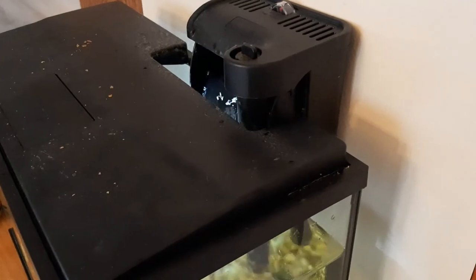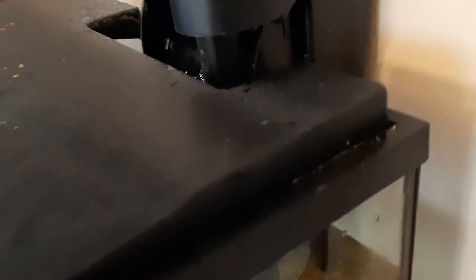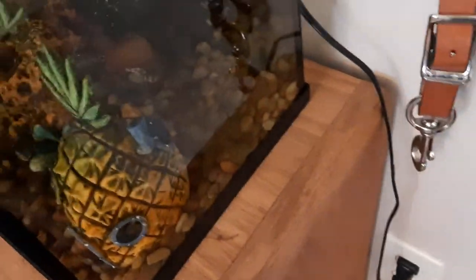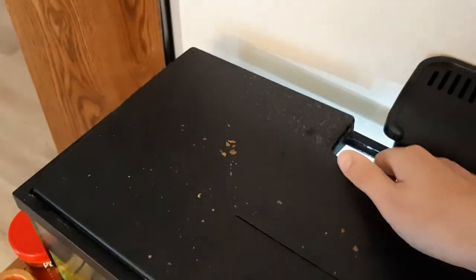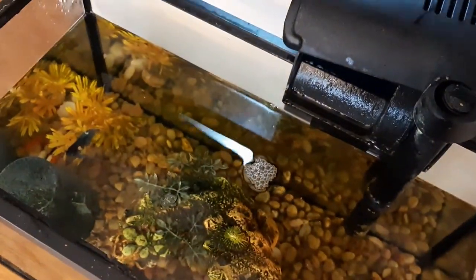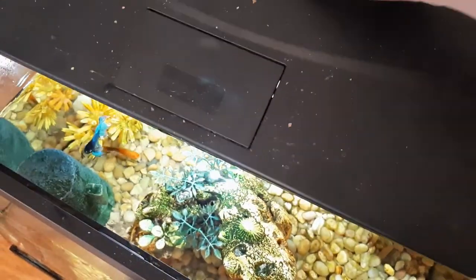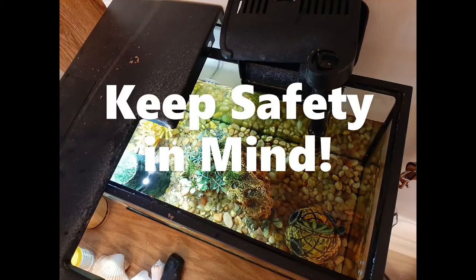Once I have my containment for my fish ready to go, I will turn the pump off — it just unplugs from the wall. I'm going to leave the light on for myself, then take the top off and remove all the decorations so I can get the fish out. It's important to turn your pump off before you start moving things around in your tank so that you don't have water splashing everywhere.